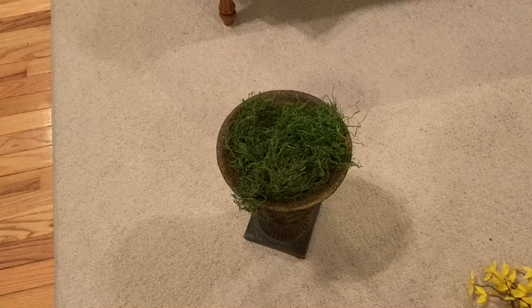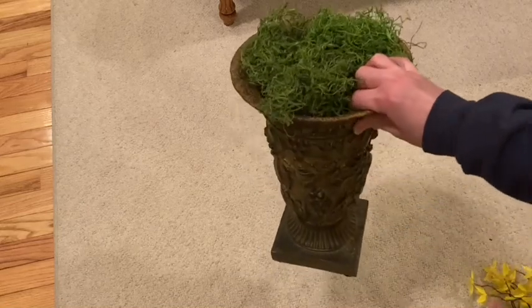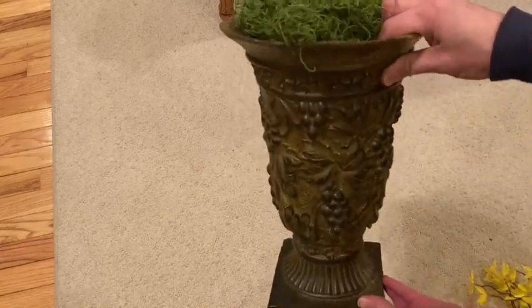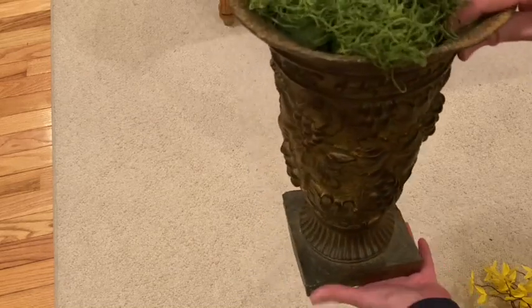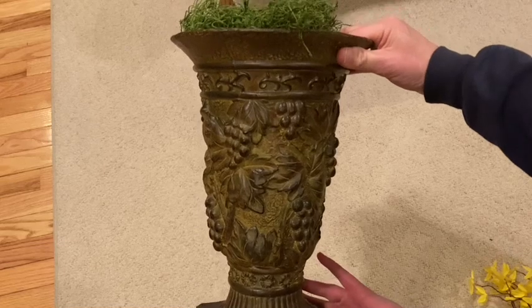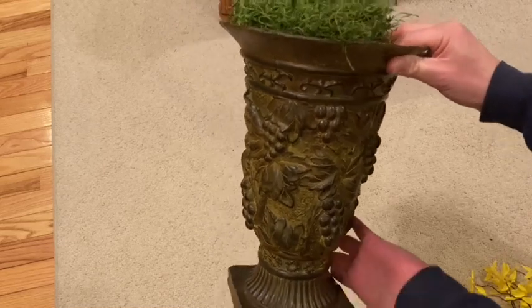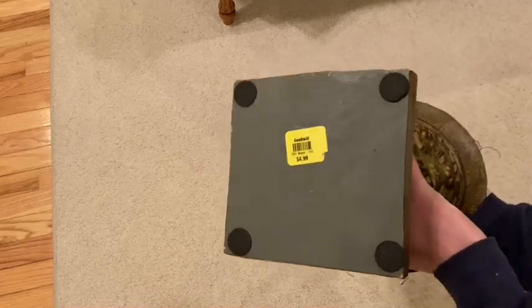Hi everyone and welcome to my channel. This floral arrangement that I'm working on is going to be a very easy floral arrangement and I'll actually be using this later on in my video, but I thought it would be nice if I would just take a few seconds and tell you everything that I am going to try to hopefully cover in today's video.